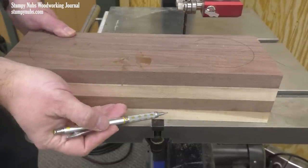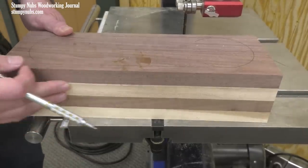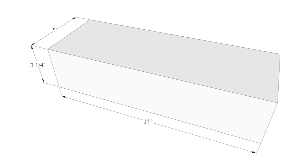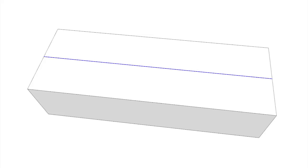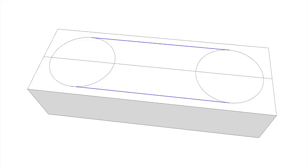As you can see I've glued up four pieces to make my block. These dimensions aren't critical, just use whatever you have on hand. Mine's a little over three inches thick, five inches wide, and about 14 inches long. I've also set aside one more layer that will be glued back on later. Draw a line down the center then a circle at each end as large as you can fit. Connect those circles with straight lines to create an oval.